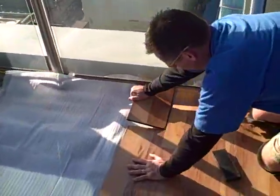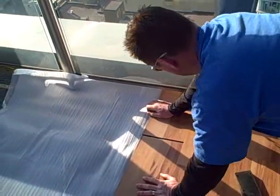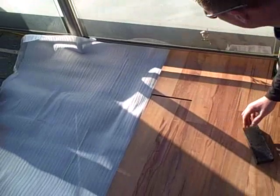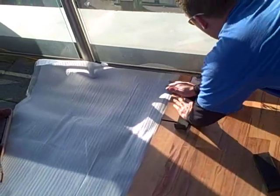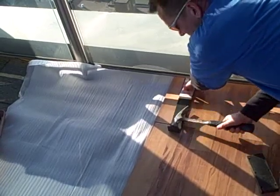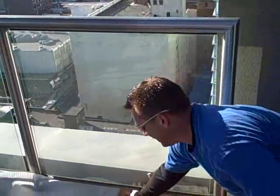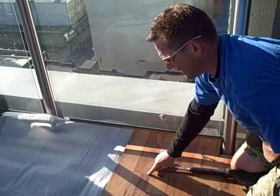Just like before, put the length in first. Drop it down so it's nice and tight. We've got to pull that back — get my pull bar, get it in place, and just tap it. And there you go. You have your expansion gap against the wall and your tight seam.